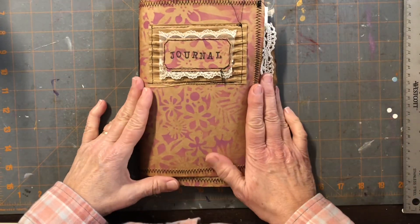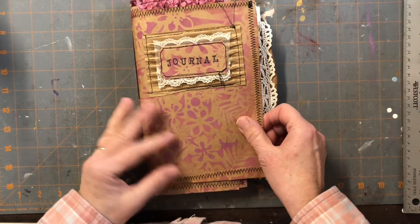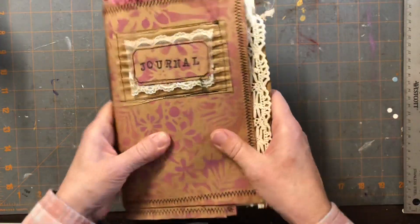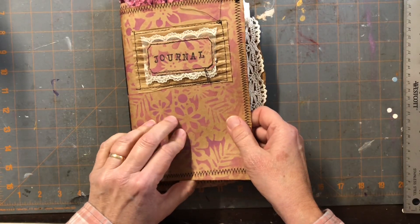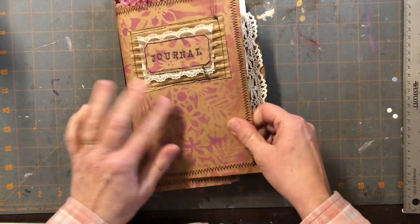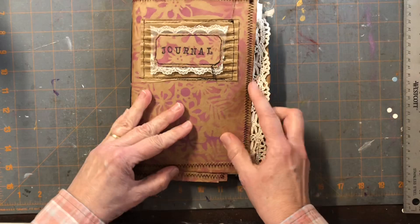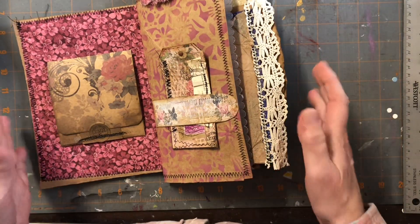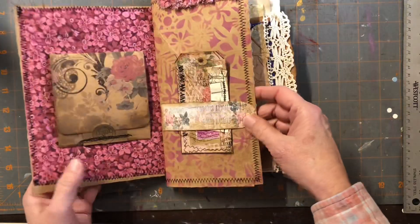Hey everybody, it's Lisa from Shabby Road Studio. I'm coming to you today with one of my latest journals. It is a soft cover made with really sturdy brown paper — not paper sack but a little bit sturdier than that. I did some stenciling on the front and the back just for fun. I just folded another piece that was skinnier and longer and put that in there, so it's just kind of a fun, weird piece.